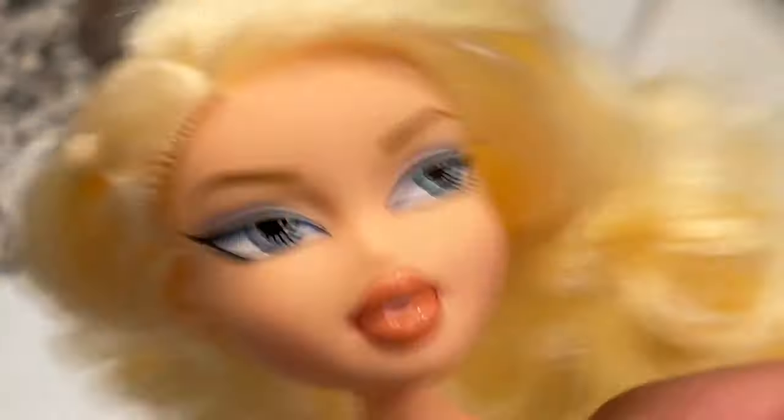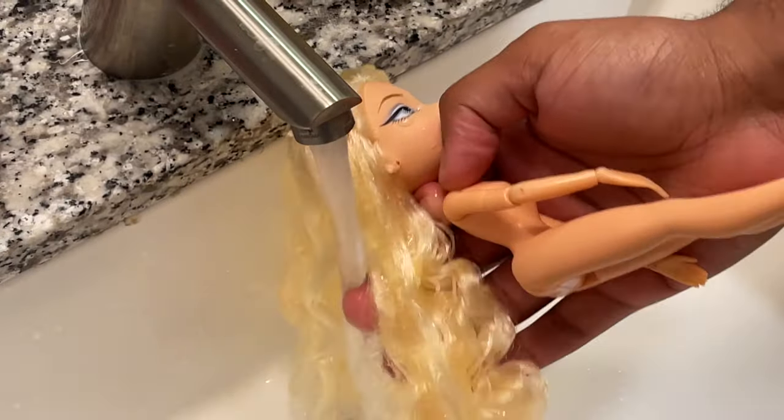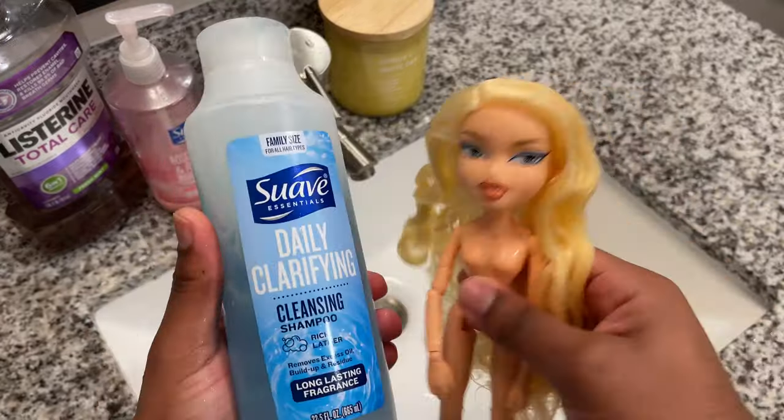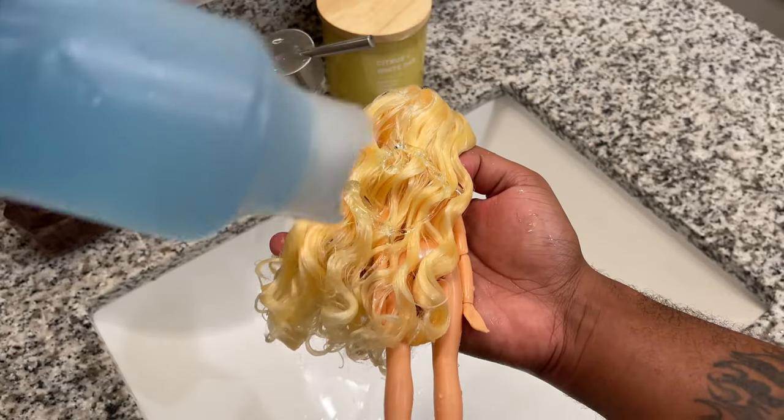Now let's start the restyle — the thing that got you all subscribed! I'm doing an initial shampoo to remove any excess crunchy gel from her hair. I've done this about sixteen times so I won't walk through the whole process.